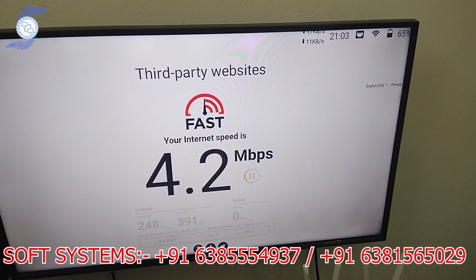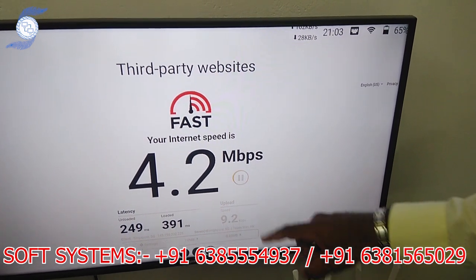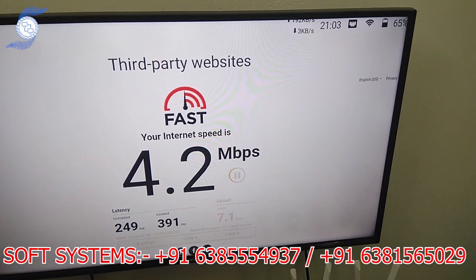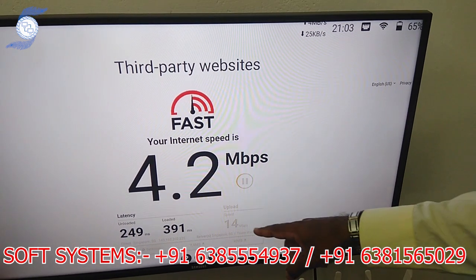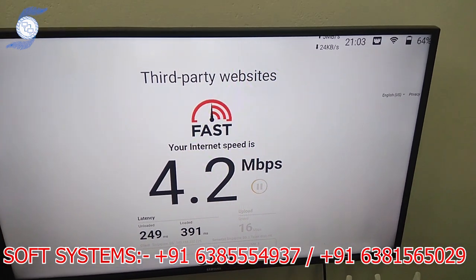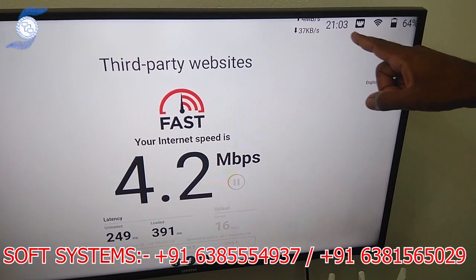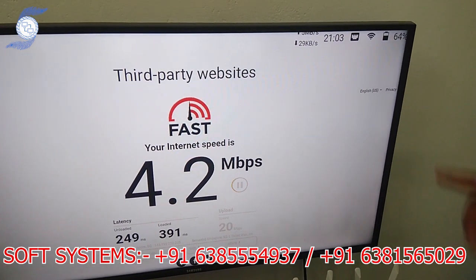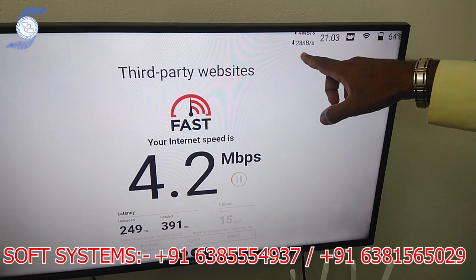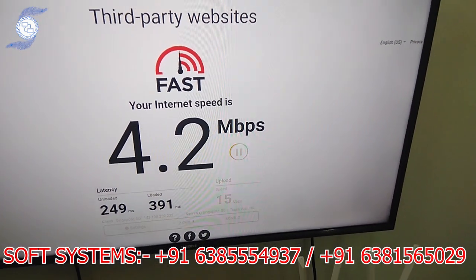Now we are checking the upload speed. We are getting 7, 11 Mbps — see the 11 Mbps. There is a difference between the previous single connection and now because of the two internet connections. Now we are getting 20 Mbps. The two internets are working together. You can see the download and upload speed increasing and decreasing as the bonding works.